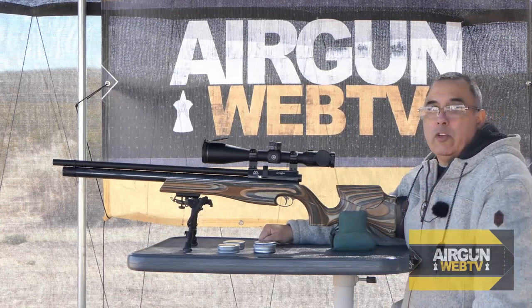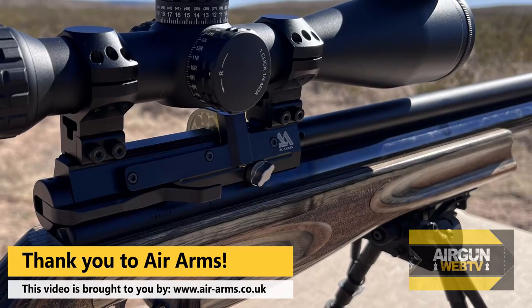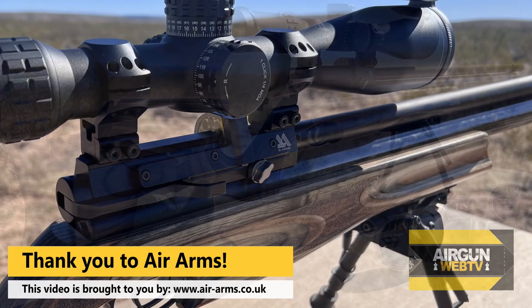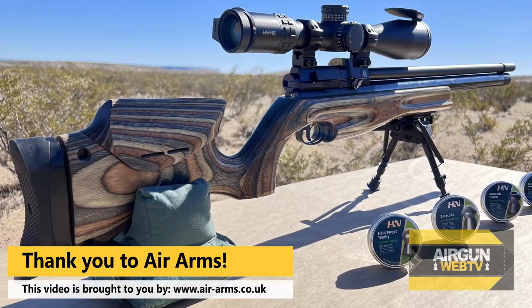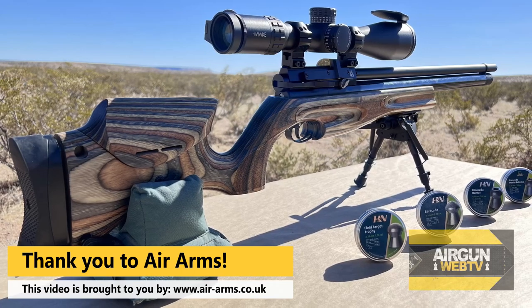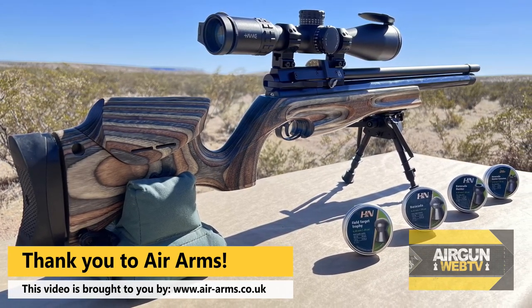But before we do that, I want to say thank you to today's video sponsor, and that is Air Arms. Air Arms has been supportive of Airgun Web and all that we do here for many, many years, and it has been wonderful. I hope we can continue that right on a roll because they're my favorite — this is my favorite air gun, and they're probably my favorite air gun manufacturer.